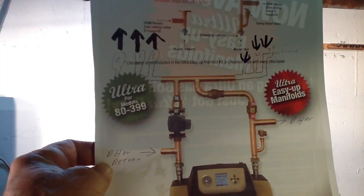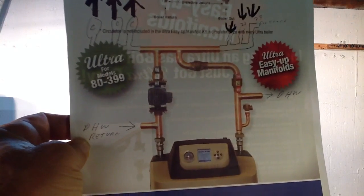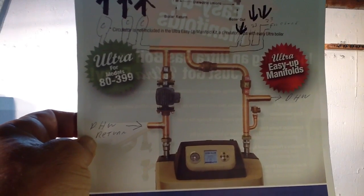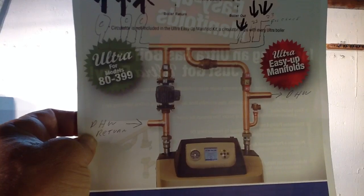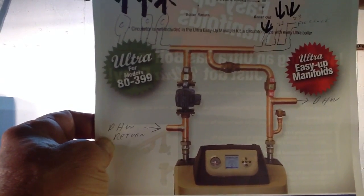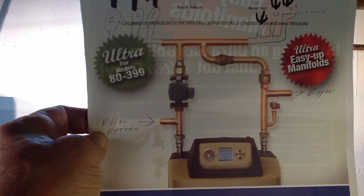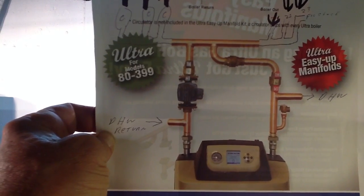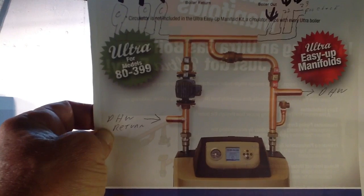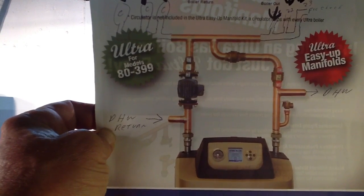I hope you get a good picture of that. You could build this yourself — if you buy the Weil-McLain boiler you may want to buy their assembly, but you can easily build it yourself. Just keep in mind that these T's have to be very close together, no more than four times the diameter of the pipe you're using. So if you use inch-and-a-half pipe, inch-and-a-half times four would be about six inches apart.